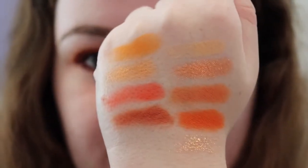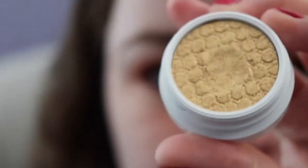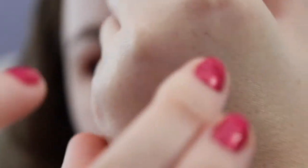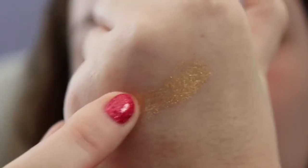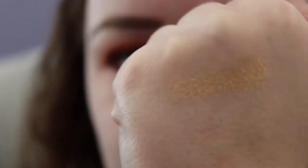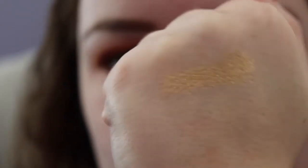I'm going to swatch the other two products I have. Next, I have the Super Shock Shadow — this is the shade Golden Hour. Here's what it looks like. Super pretty. I'll swatch that. Very buttery and smooth. I'll add one more layer to that. This is the shade Golden Hour again, and I will have to use this in a video sometime soon as well. Super pretty.